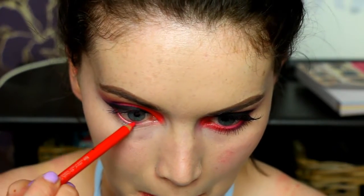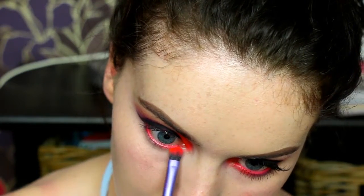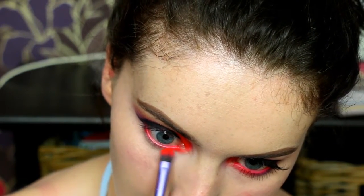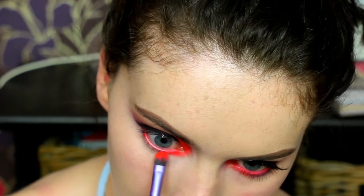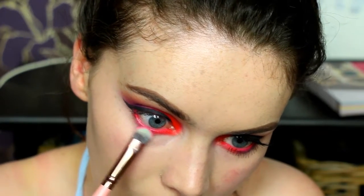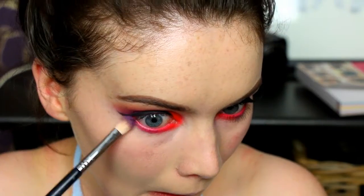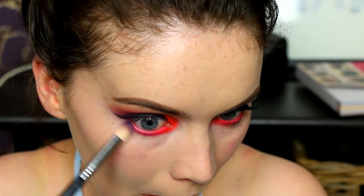Now I'm taking that same Kiko eyeliner and popping this in the waterline. Then I'm just going back in with those three colors I used and very lightly putting them along my lower lash line. I don't use as much eyeshadow because I want it to be slightly less pigmented on the lower lash line, just gently smoking it out.